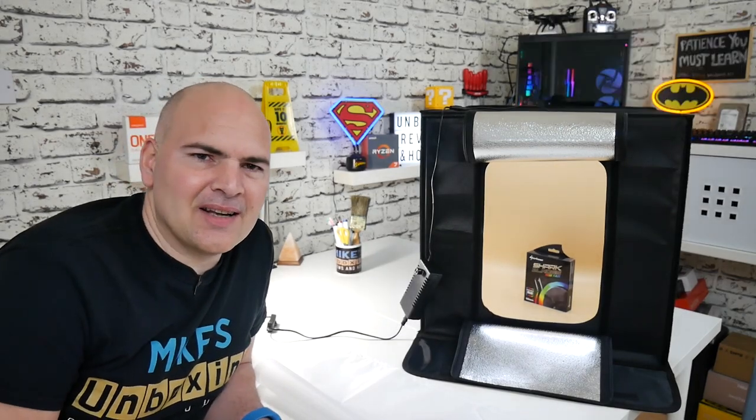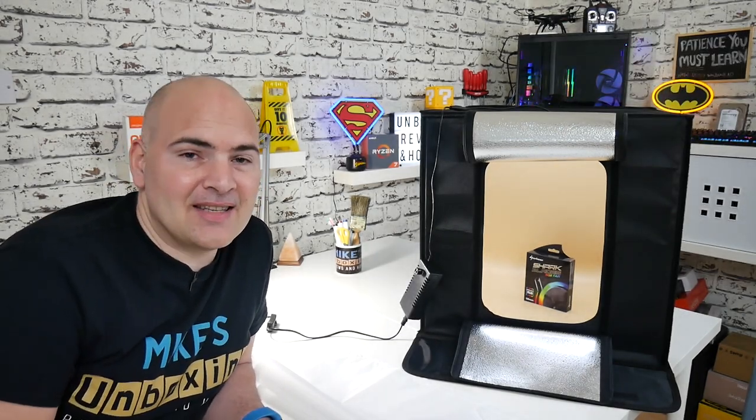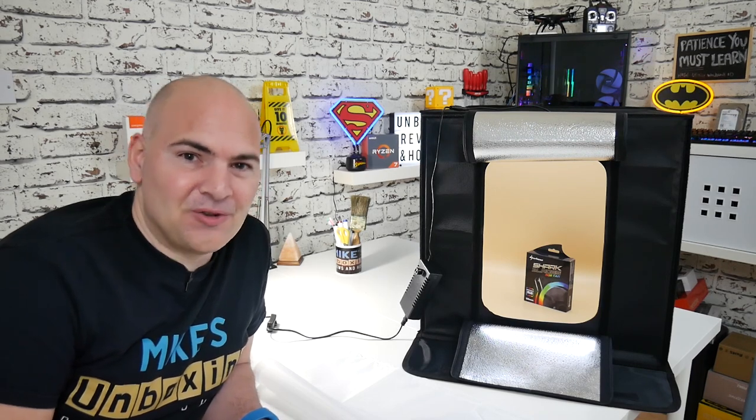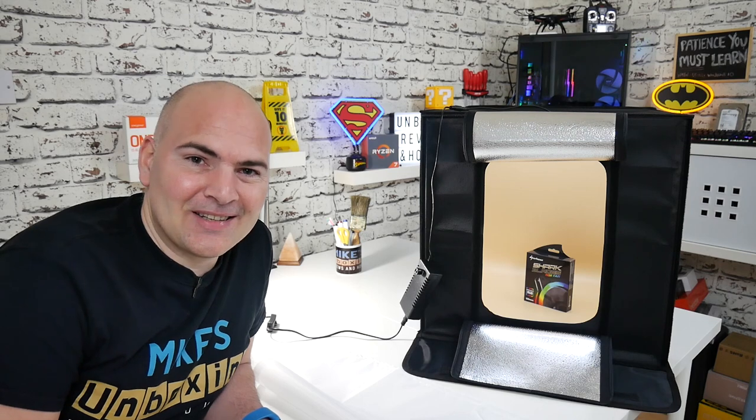Hi, this is Mike from Microsoft Boxing Reviews on How To, and today we're going to take a look at the SD Portable Photography Mobile LED Shooting Tent. Keep watching to find out more.